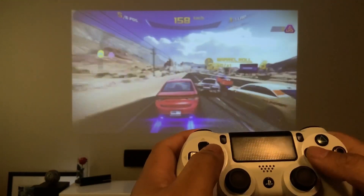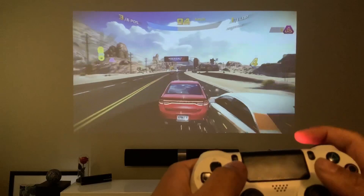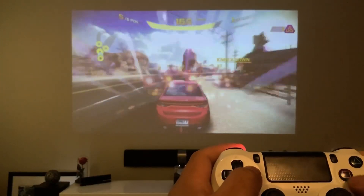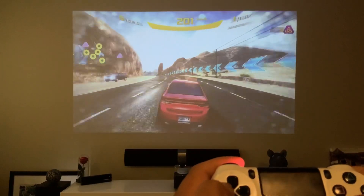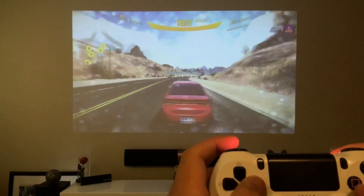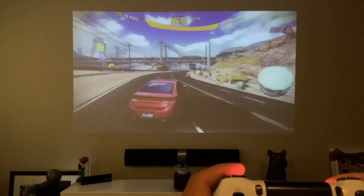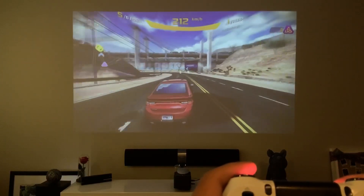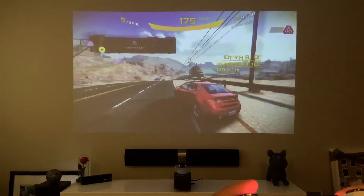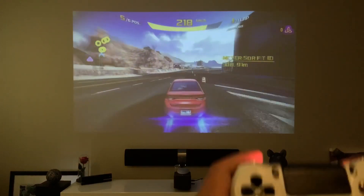Oh, there we go! The trigger up here is the gas and the brake is on the left. So you can drift — just like that. You can use the analog as well. And pressing X is NOS.